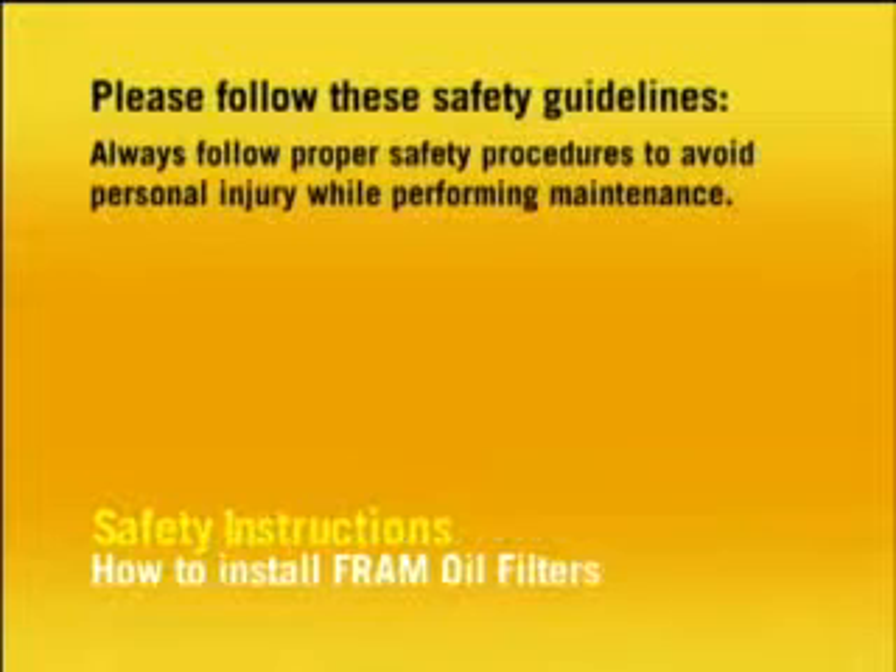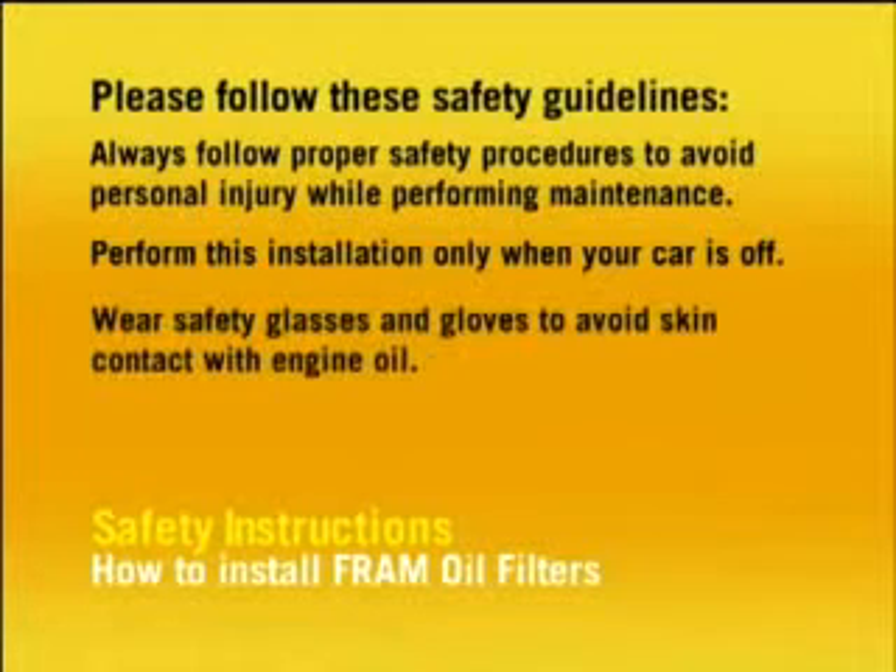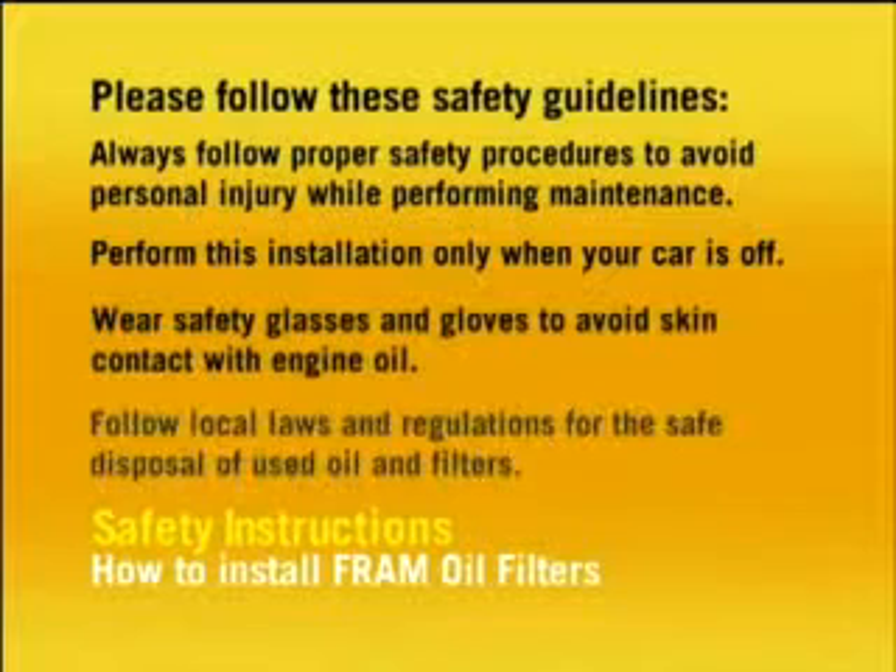Please follow these safety guidelines. Always follow proper safety procedures to avoid personal injury while performing vehicle maintenance. Perform this installation only when your car is off. Always wear safety glasses and gloves to avoid skin contact with engine oil. And always follow local laws and regulations for the safe disposal of used oil and filters.